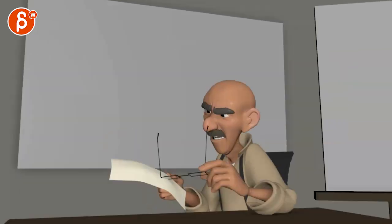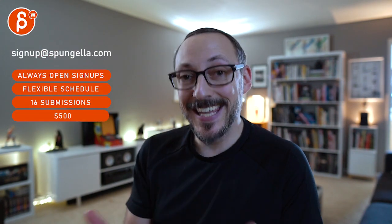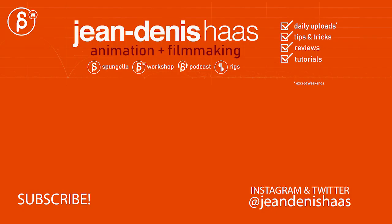Yeah, we'll leave it at that — it's very, very cool. All right, thank you. There's an email you can sign up, you can start whenever you want, you can submit whenever you want, you get 16 submissions. A like and subscribe would be awesome. Thank you.